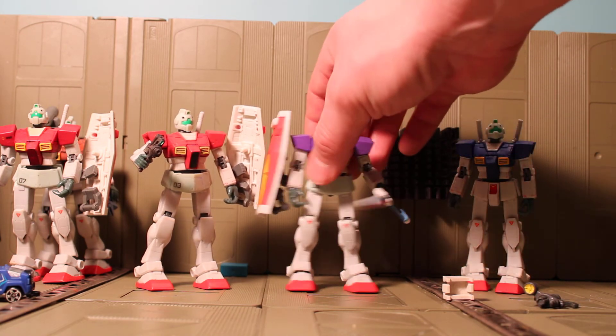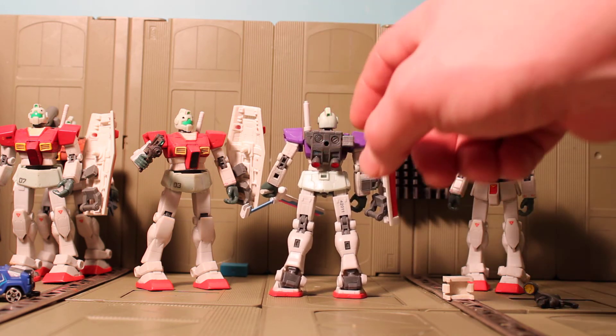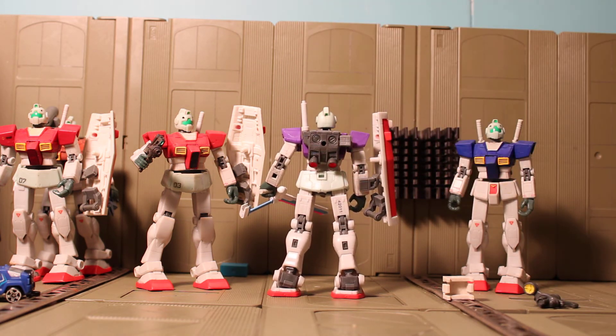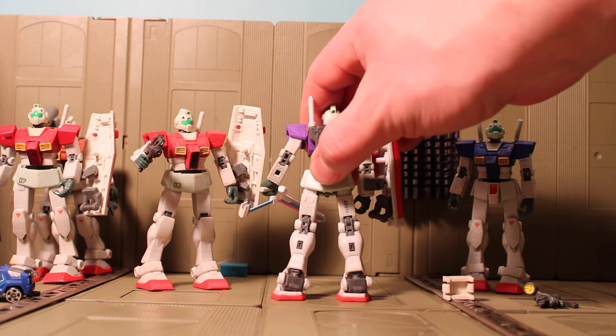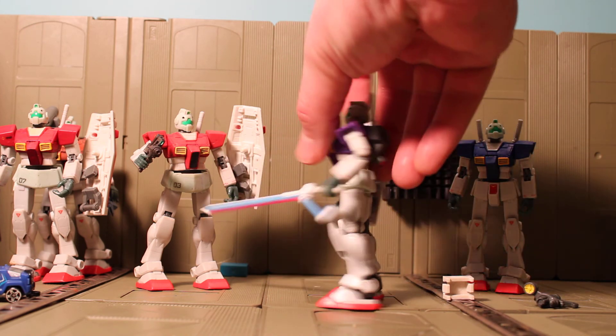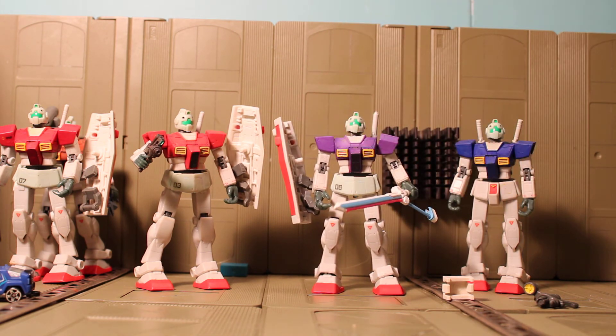This is a beam saber hilt from a Strike — a little Strike pack — and a weapon holder from the Gelgoog. Boosters from who knows where, but they're glued in. Cockpit opens, has all that Version 2 articulation, and all around looks pretty cool.